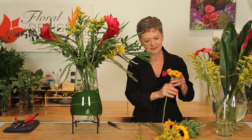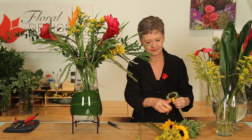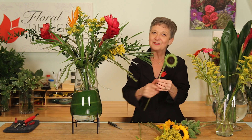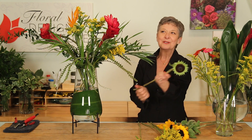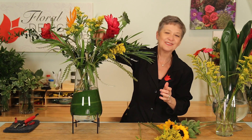And then sunflowers. Sometimes they're not as pretty as you want. Removing the petals gets it down to a beautiful bloom, which works in well with the tropical blooms, adding a little bit of interest.